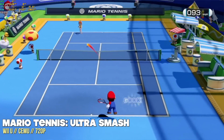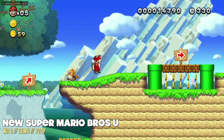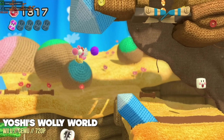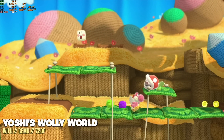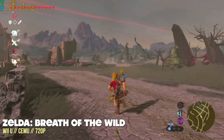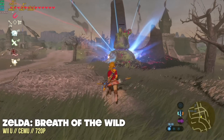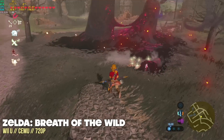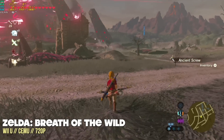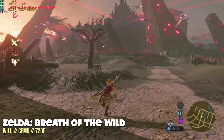On Wii U with the Cemu emulator at the system's native 720p-1080p resolution, almost all games ran really well. Some were caching shaders during filming causing occasional hiccups, but after that first 5-10 minutes of gameplay they run at full speed. The only game below 60fps was Legend of Zelda: Breath of the Wild running at native 720p, hovering between 40-50fps. Setting a 40fps cap in the graphics pack gives consistent frame rates, and testing near the castle — one of the hardest areas to emulate — confirms reliable 40fps playback.